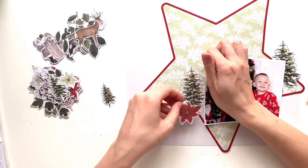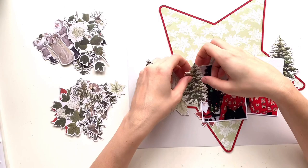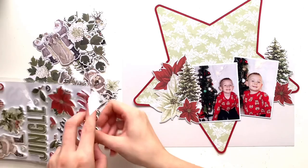Now I'm just working out my embellishments. Other than having that star in the background, I didn't really have much of a plan when I sat down, so I'm just going to have a little bit of a play. The pack I'm going through is the Woodland Bits and Pieces — I've got my iPad app to confirm that.